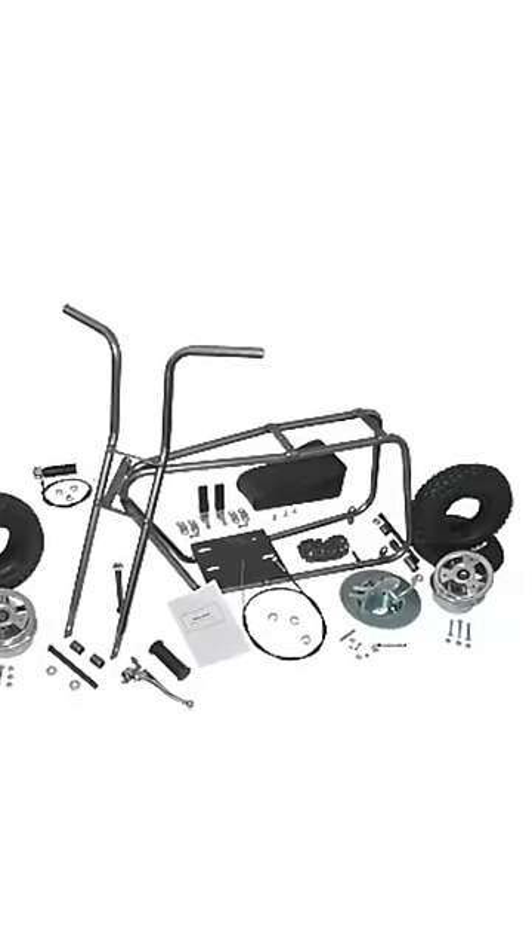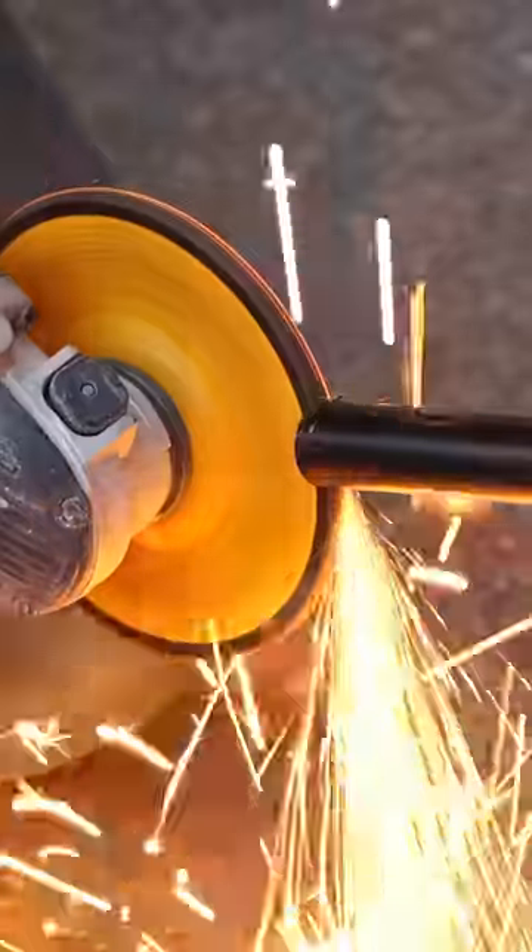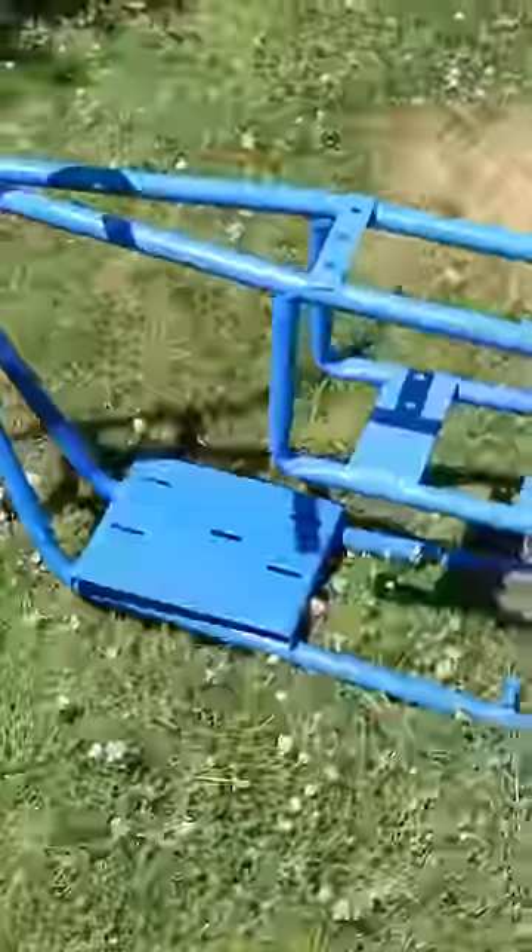First, I found a classic minibike frame from the 60s. I got some Schedule 40 metal pipe, bent it, shaped it, and welded on the brackets to hold up the electronics. With the frame done, I added a coat of blue spray paint to make it all look pretty.